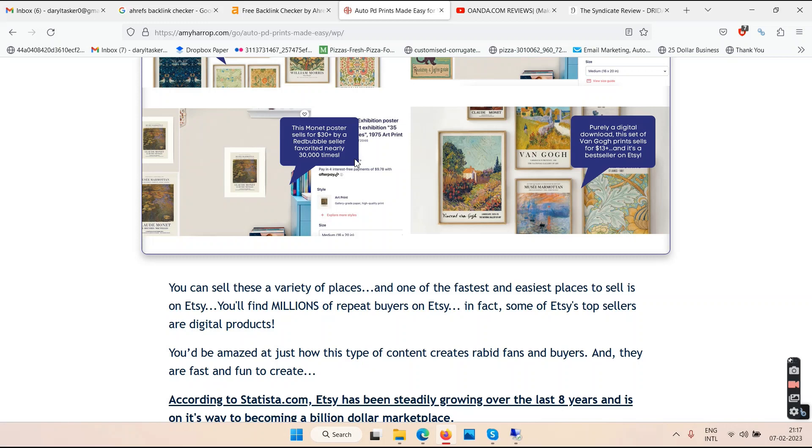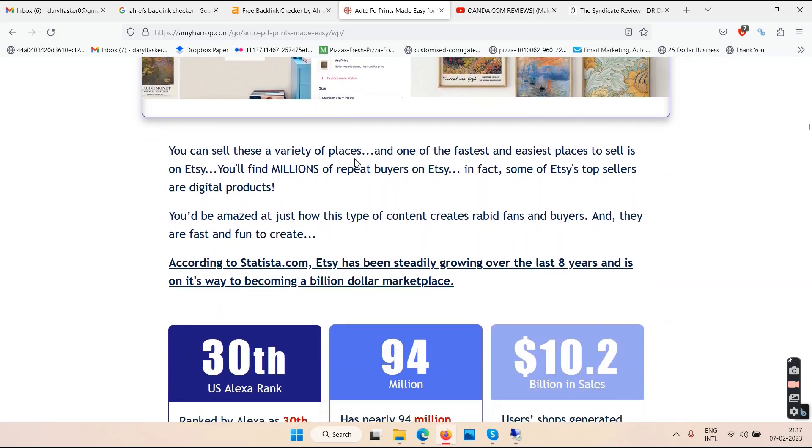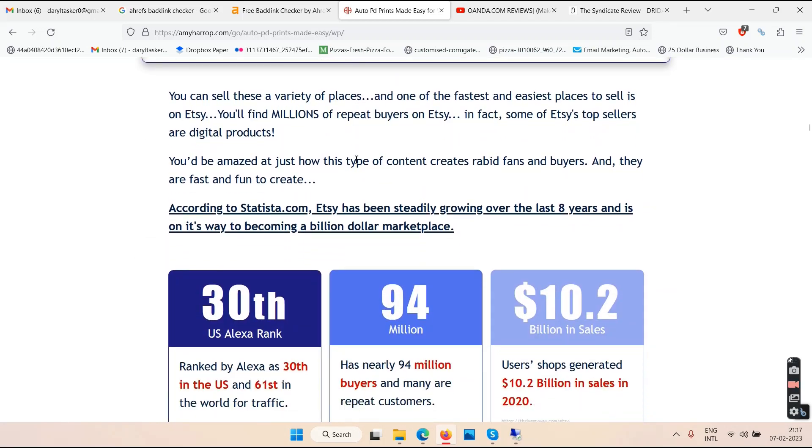You have to list these on marketplaces such as Etsy, Amazon, Redbubble, and eBay. You can sell these in a variety of places. Claims like 'fastest and easiest' bother me — there is no such thing as 'fastest' when it comes to making money online. It's built with love — I don't like any of that. It's not going to be fast, it's not going to be easy.